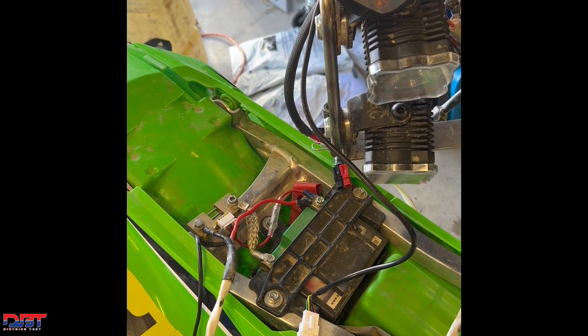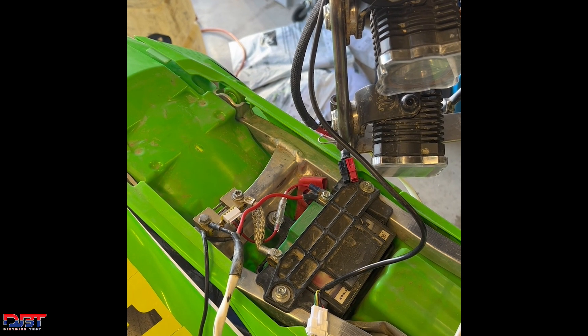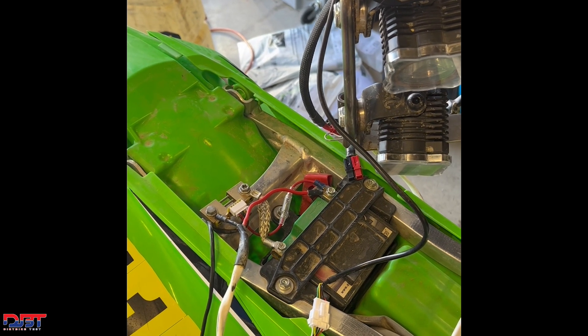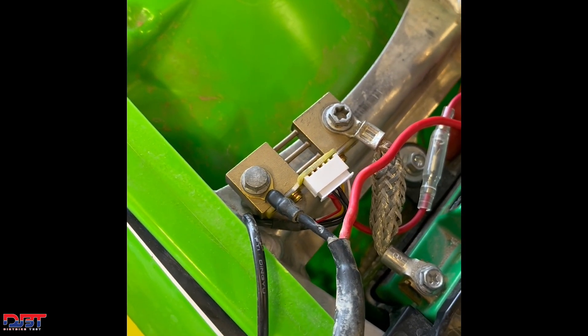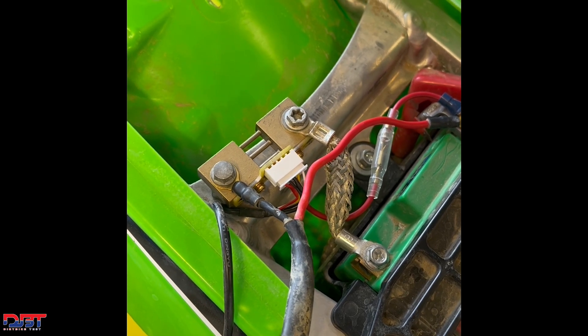We've hooked up our battery monitor, which is a relatively cheap monitor you can pick up off Amazon for usually around $40. It's a shunt style, meaning that we put a shunt — which is what you're looking at there — and it sits in between the negative terminal of the battery and the chassis ground.